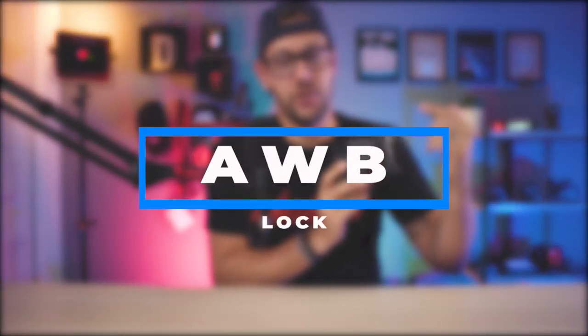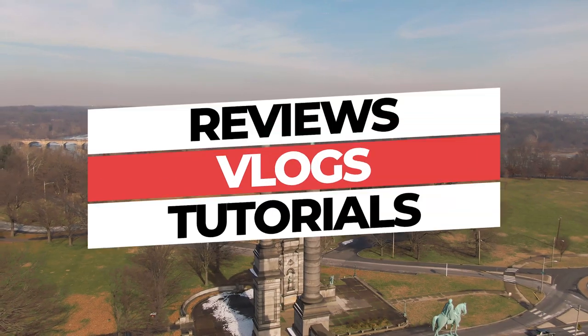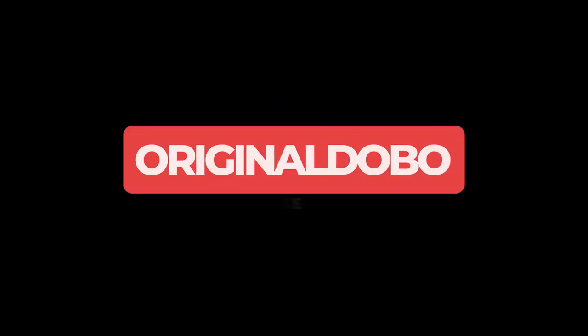Until I heard about a game-changing feature that, from the best of my knowledge, no other Sony camera has. Welcome back, everybody. My name is Original Dobo. On my channel, I do drone and tech-related content, and lately I'm doing a lot of camera-related content, so if that's at all interesting, be sure to smash that subscribe button. I was watching Dunna Did It, and I'm going to blame Dunna for me purchasing this because he mentioned something that no other reviewer I saw talk about the a6400 has. He really didn't expand on it, so I thought I would talk about it and explain why this is a big deal and show you how to enable it on your a6400.